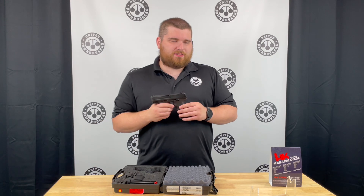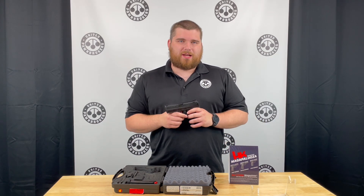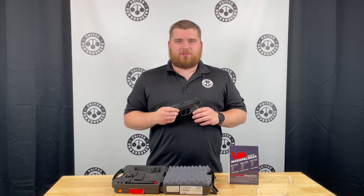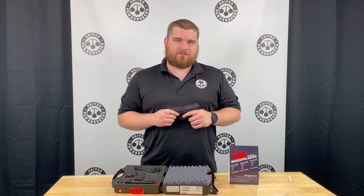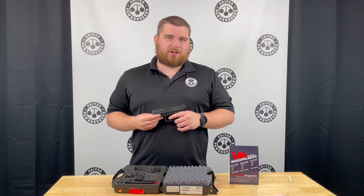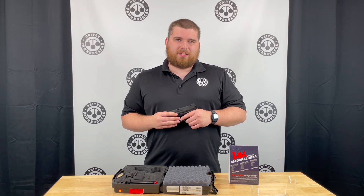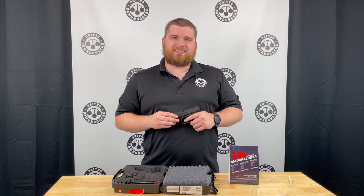For this particular Megapalooza event, you do have to buy it before October 31st, 2024, and you have to submit your rebate by the end of November 2024. You have to redeem your credit by the end of the year — so December 31st, 2024. It's a great program, so thank you.